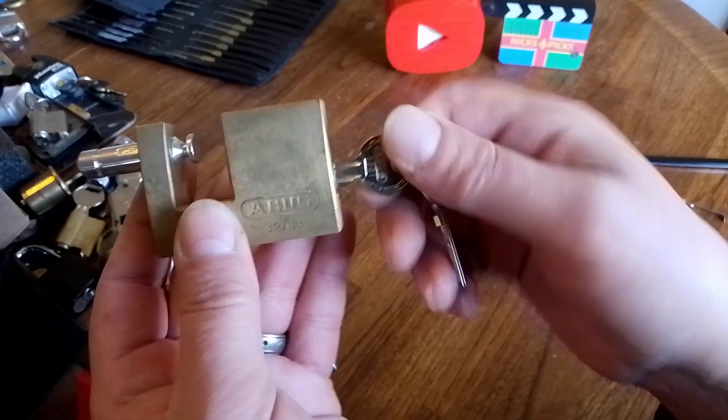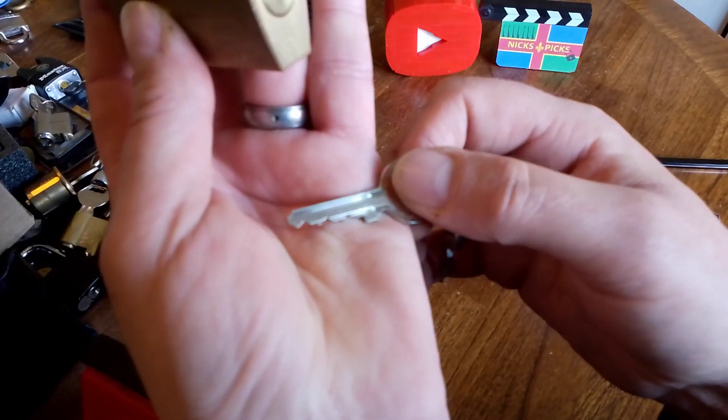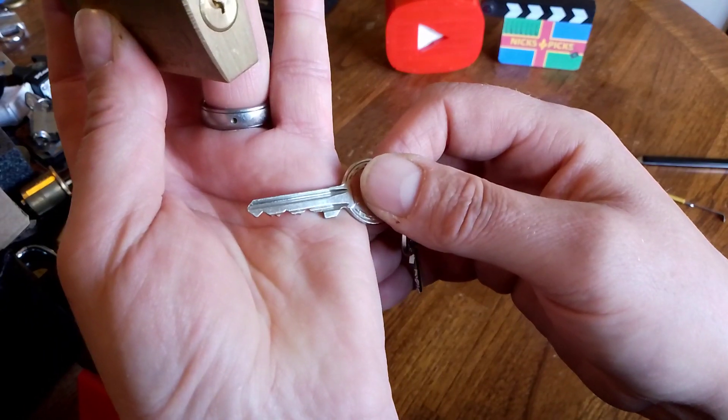So yeah, it's got a sprung core with a tiny tiny little keyway that's for getting in the key.